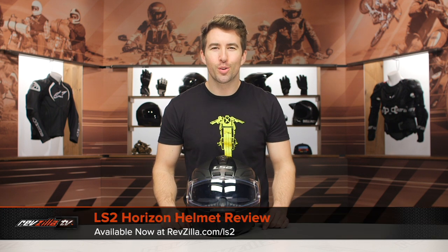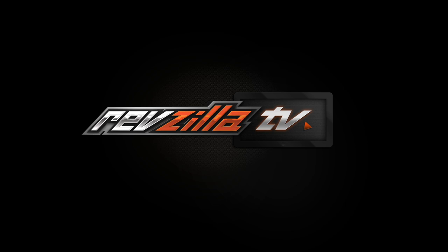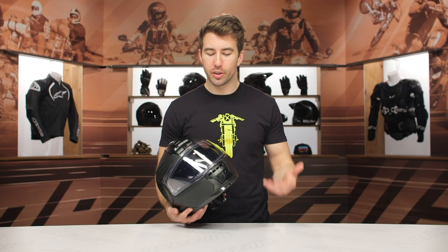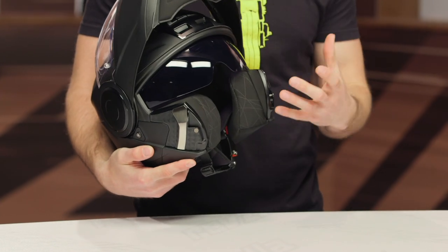Hey, I'm Brandon, and today we're taking a closer look at the LS2 Horizon helmet available at RevZilla.com. The Horizon helmet is a modular helmet, great for those sport and touring riders alike. You can open the chin bar, and that's what I mean by modular.